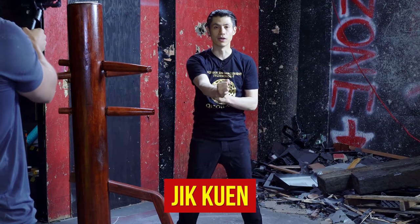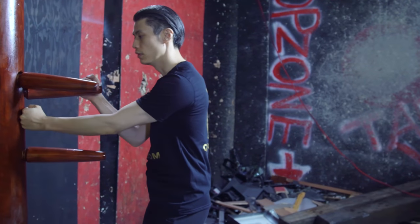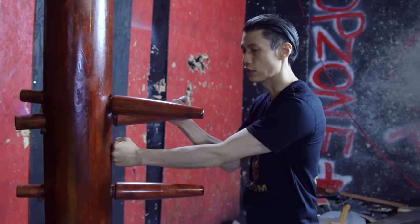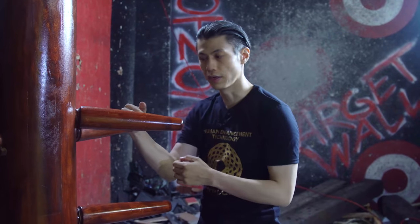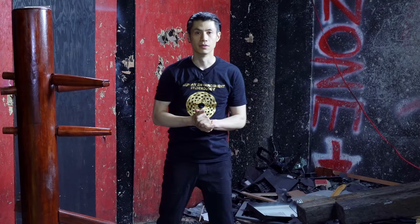Zik Kun just means straight punch. In the wooden dummy form, we see it when we do a Jat Sao and a Zik Kun, or a Jat Sao and a Zik Kun here. It's a straight punch towards the solar plexus of the person, combined with the Jat Sao.